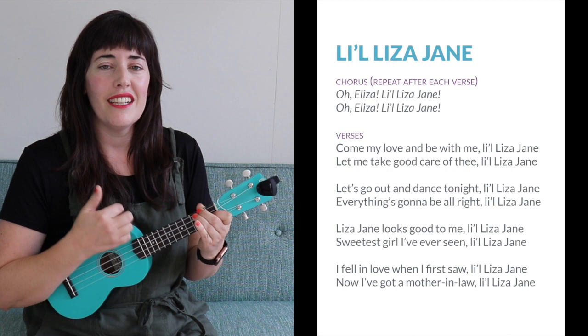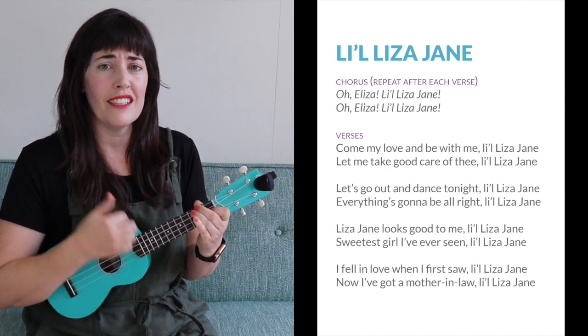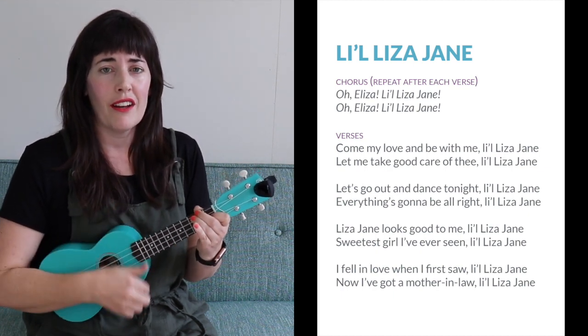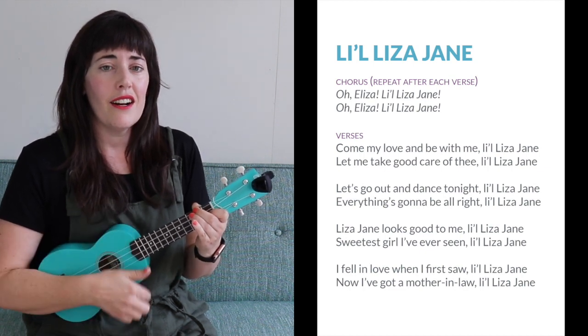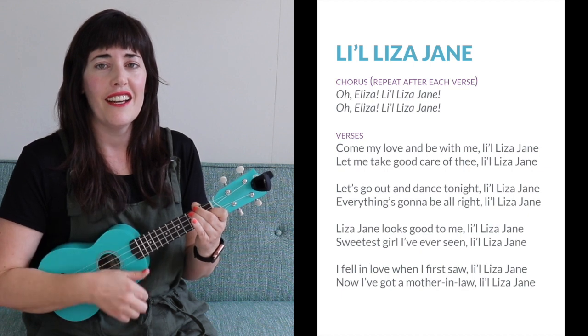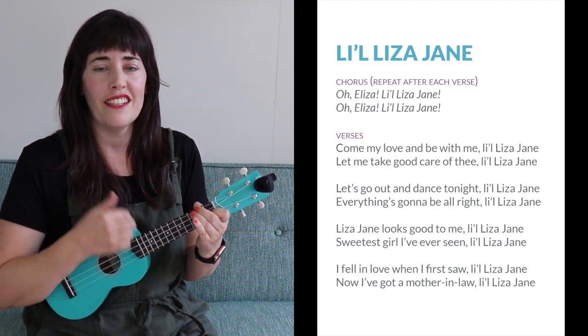Oh, Eliza, Lil Liza Jane. I fell in love when I first saw, Lil Liza Jane. Now I've got a mother-in-law, Lil Liza Jane. Oh, Eliza, Lil Liza Jane. Oh, Eliza, Lil Liza Jane.